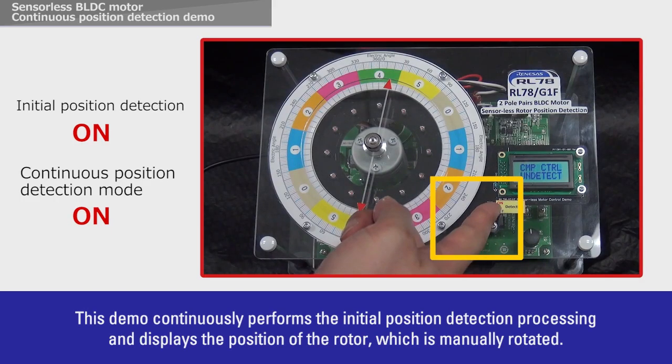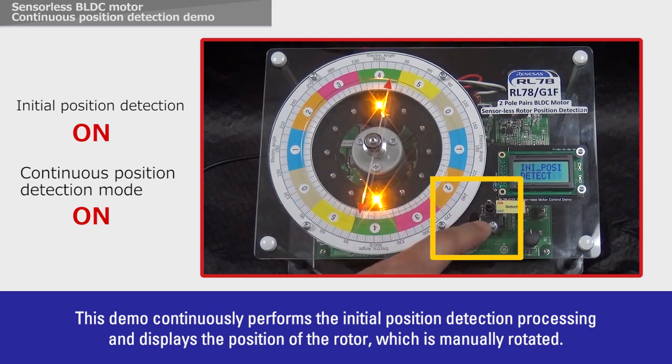This demo continuously performs the initial position detection processing and displays the position of the rotor, which is manually rotated.